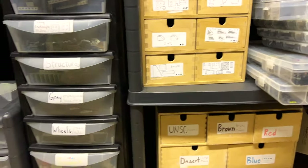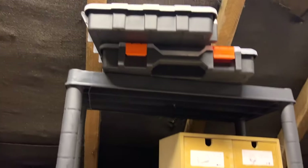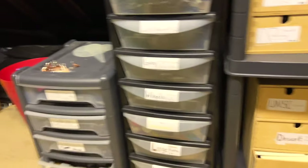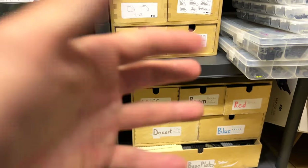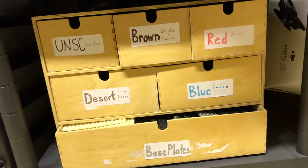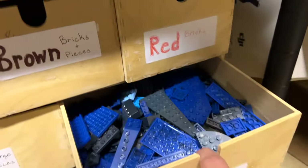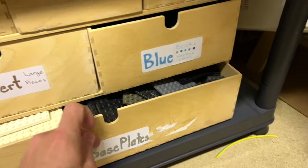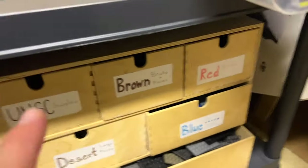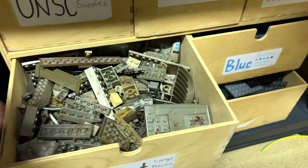Here we are, absolutely beautiful. So as you can see, lots of different kinds of boxes. We've organized them mainly based on how many of a certain piece there are — it depends on how big of a box they get. The first one here, just got colors: desert pieces, blue, red, and brown. Because really there's not that many of those, and it's good to just keep them together, along with their base plates. Particularly if you get a scorpion and it's missing some pieces, you just know it's all going to be in there.